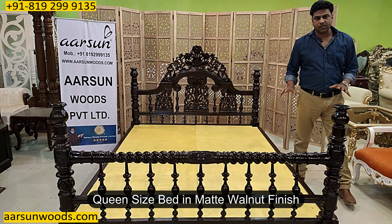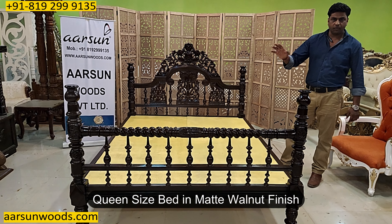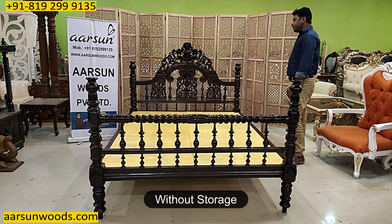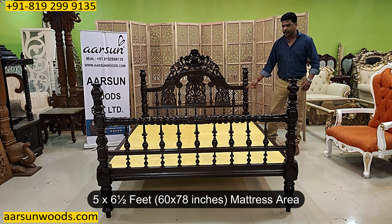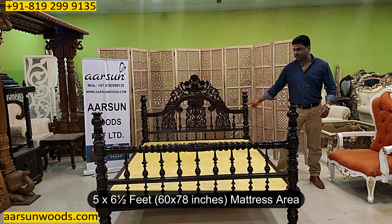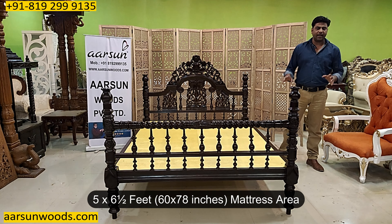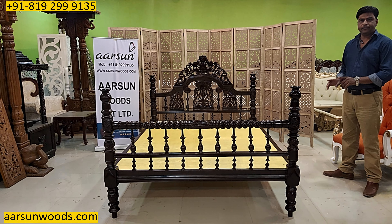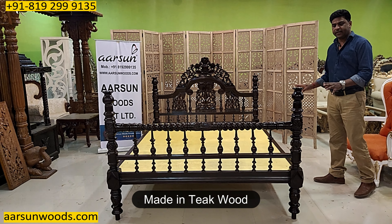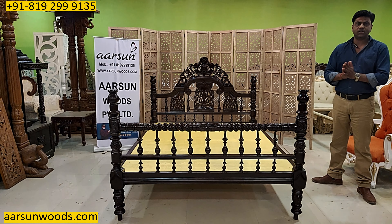This is a queen size bed in matte walnut finish without storage. Queen size is 65 inches by 78 inches — that's 6.5 feet mattress area, which is the standard queen size in India. It's teak wood with a walnut matte finish and a semi-poster design.